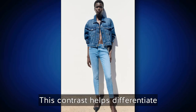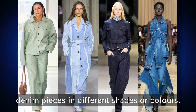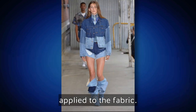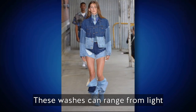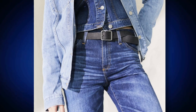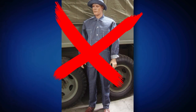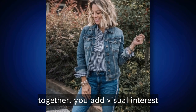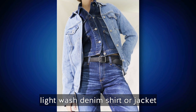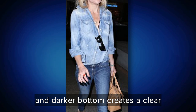This contrast helps differentiate the two denim pieces. Mixing up the washes refers to selecting denim pieces in different shades or colors. Denim comes in various washes — the finishes or treatments applied to the fabric — which can range from light to dark and may include distressed, faded, or whiskered effects. When wearing denim on denim, it's important to create contrast and avoid looking like you're wearing a denim uniform. You can combine a light wash denim shirt or jacket with dark wash denim jeans.